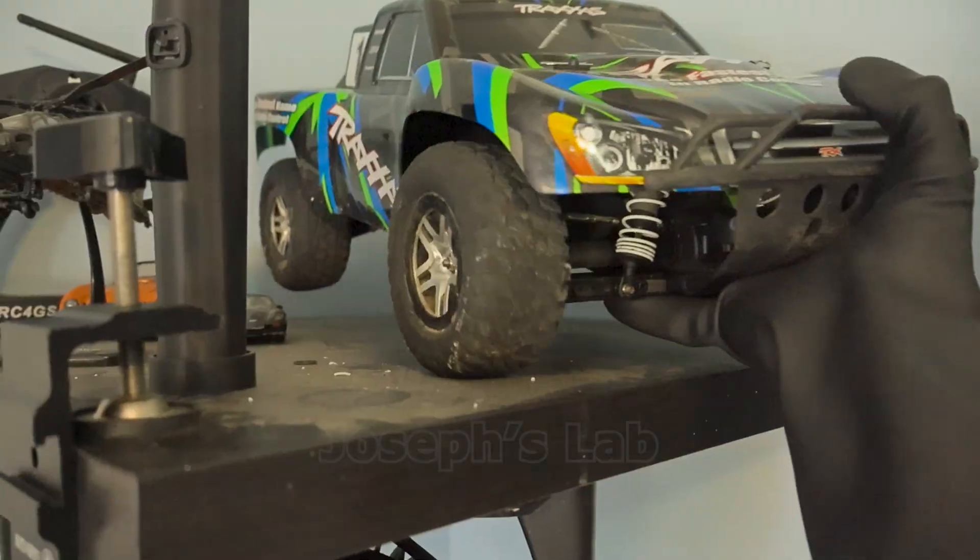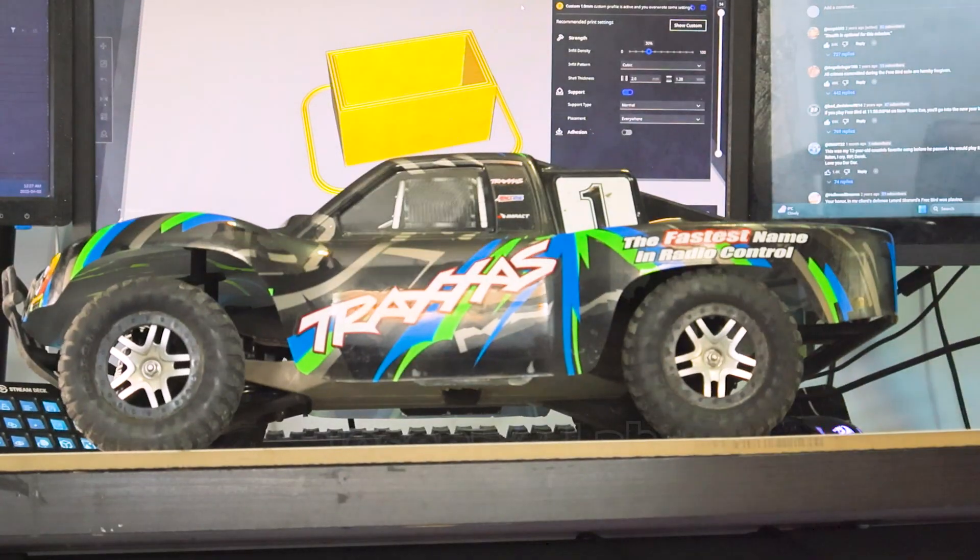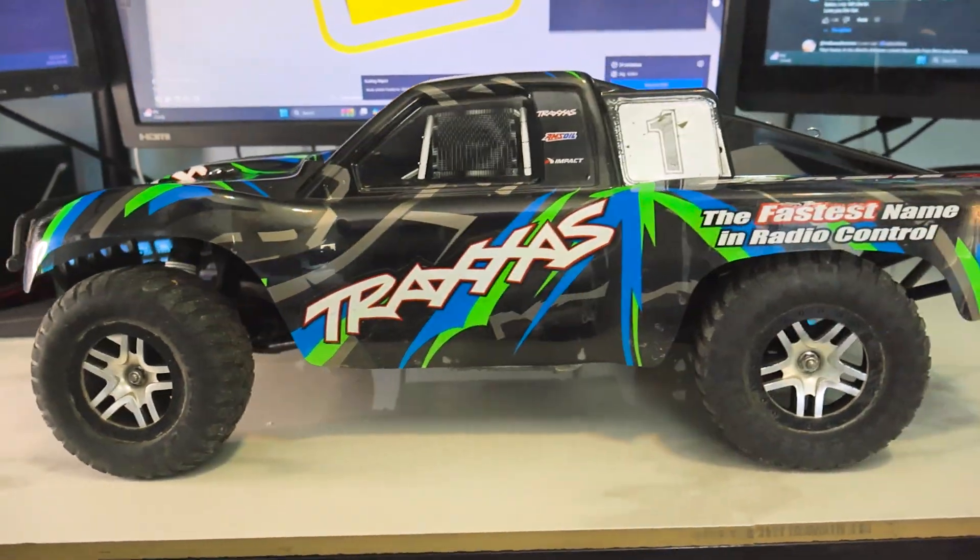I figured I had something lying in my room that has exactly what I need — it's my Traxxas Slash 4x4. I need to take it apart. But first, let me just share my history with this truck.